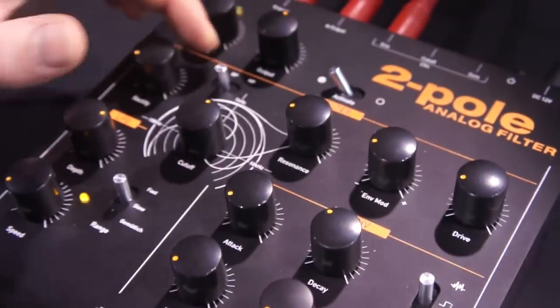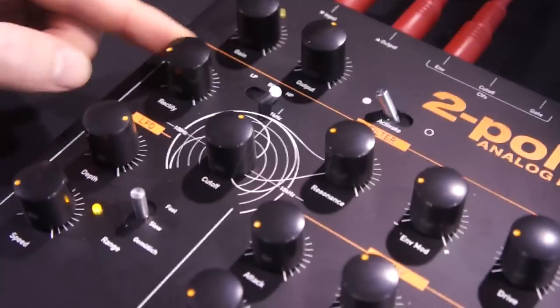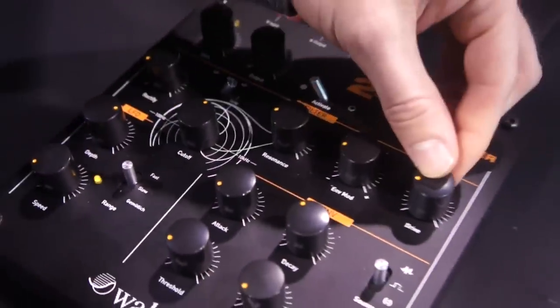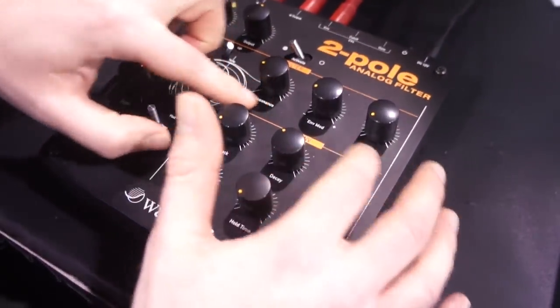You've got low pass, band pass, high pass, and you've got some additional distortion units — one before the filter, which is a rectifier, and one after, which is an overdrive circuit.